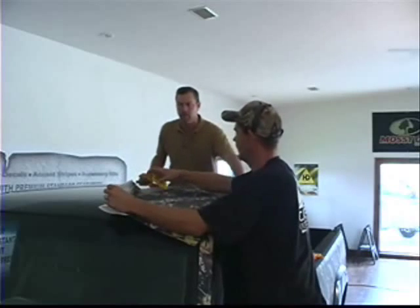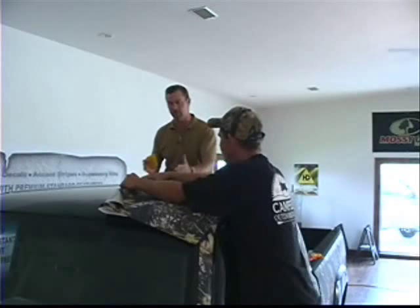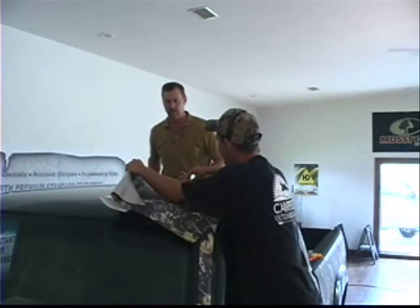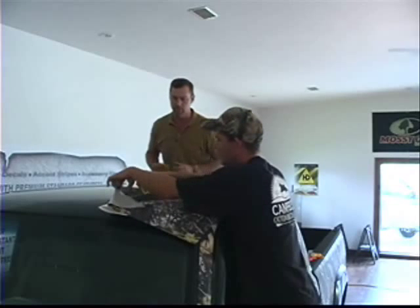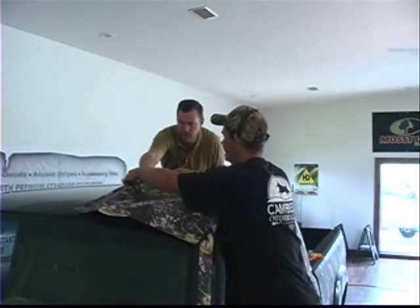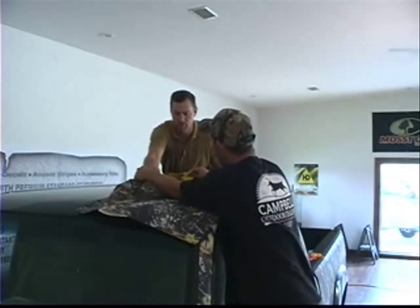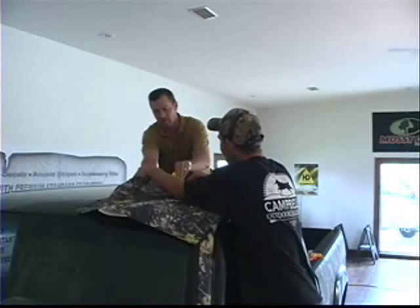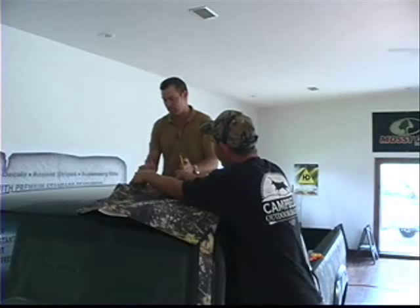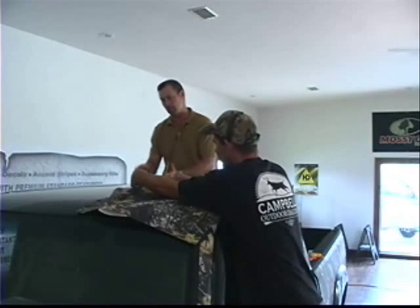Sometimes you'll get a roof that has ribs in it, and what we found is the easiest thing to do is just cut strips and lay them in between the ribs. A lot of times it's kind of tough to try and tackle the whole piece at once with the roof, especially if it's not smooth like this one. On a roof that's got ribs running down it, take measurements, cut your strips, lay them in between those ribs, and then come back and do the top part of the rib.